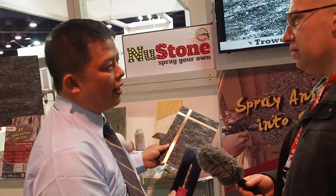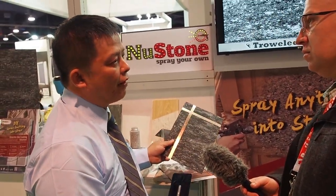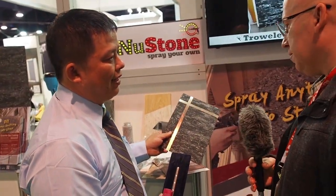Is this an interior or exterior product? You can use it for both. For exterior applications, it lasts more than 10 years with no problem. For interior, it can last more than 20 years with no problem.